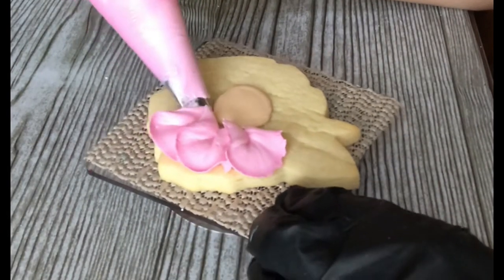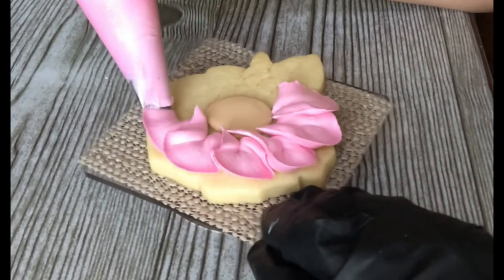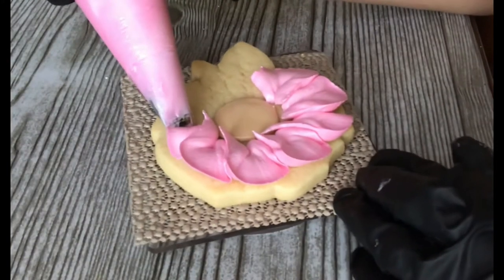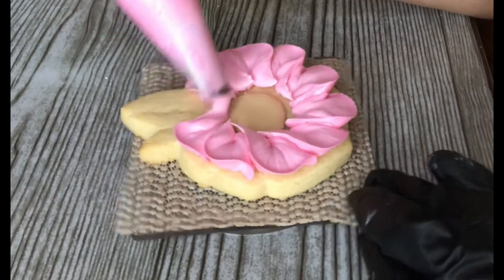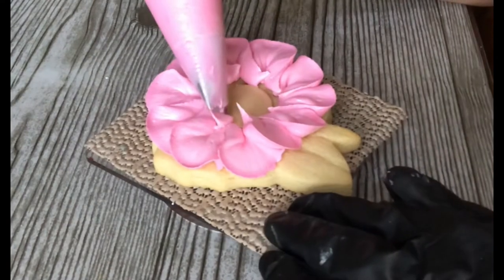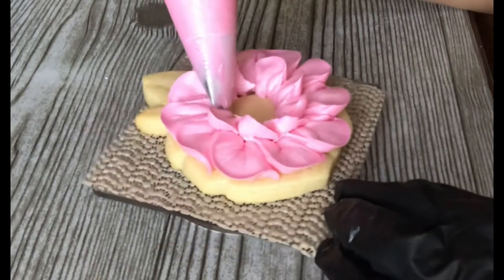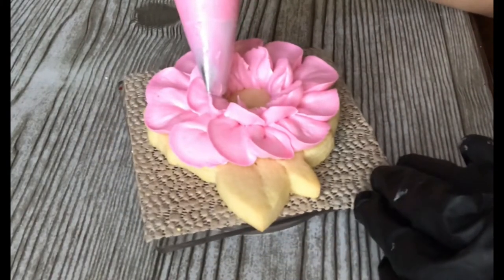We're gonna do the same thing we did with the smaller cookie — just one bottom layer going down, then a second layer. We're gonna have this bottom layer meet the middle. I was having a problem with my tip because I didn't cut the top of the bag enough — I'll fix that. Basically you do the same thing. I'm doing a much wider rainbow on the outside petals this time because I have more surface to cover, but on the inner layer I'm doing very small strokes with the tip pointed at a 45-degree angle.